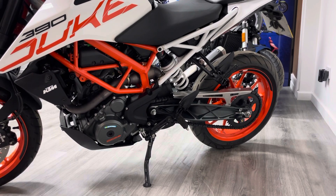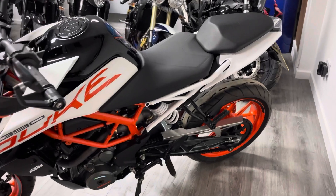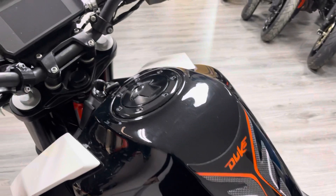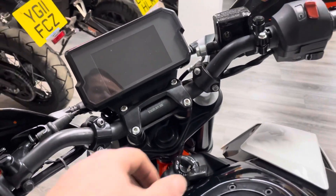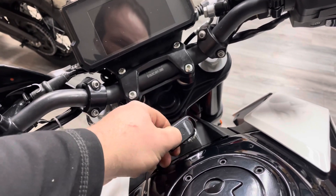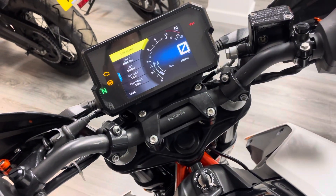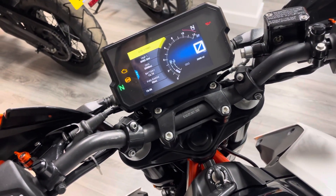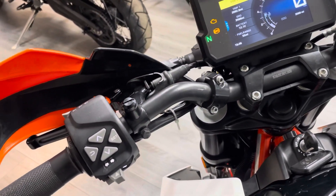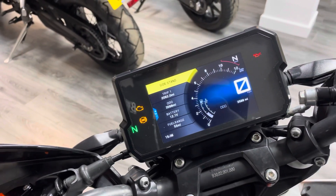There's a good rear tyre as well — matching Metzler to the front. These bikes are loaded up with a bit of spec. This one has two keys and two alarm fobs from DataTool, which is a fantastic brand as far as alarms go. As we turn the ignition on, you'll see we've got a full colour TFT digital dash, which is quite rare for a bike at this age and price point. It's got things like Bluetooth connectivity and various different modes that you can select using the buttons on the left-hand side. It's a really nice place to be riding this bike.